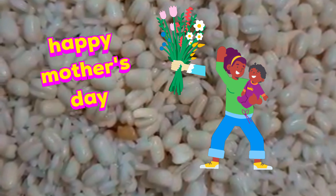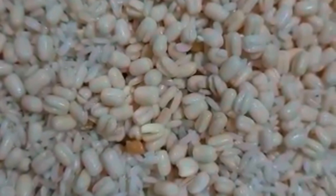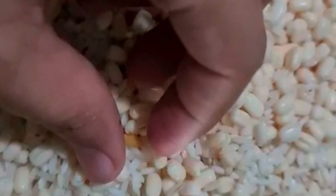Hello friends! Happy Mother's Day! Today, I will show you a special recipe for this Mother's Day — a special dish of carrot and beetroot.